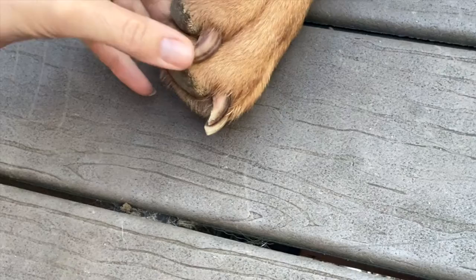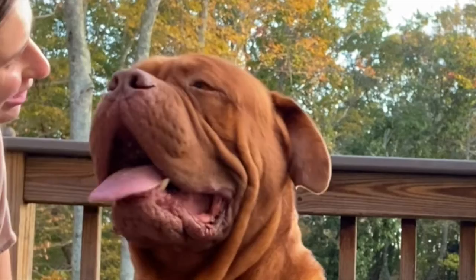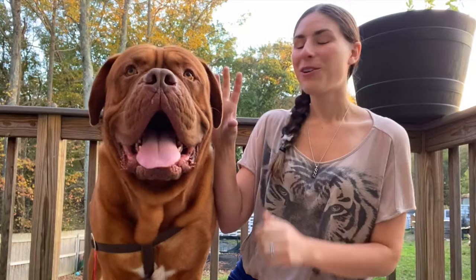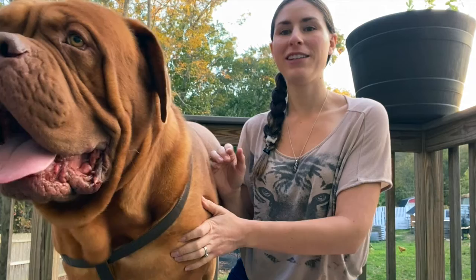Good boy — you did it! Tune in next after I clean the drool out of my hair. We're going to go and give these dogs a bath. They're each getting their baths and we'll show you how we do that here at Just One More Story Farm. And then in the video after that, we're going to clean their ears.